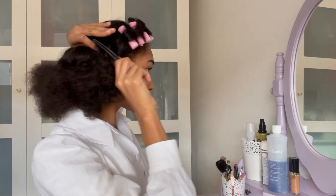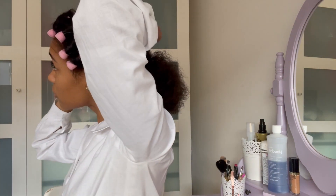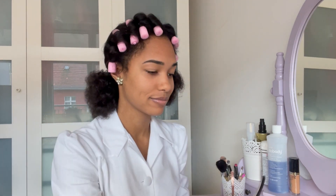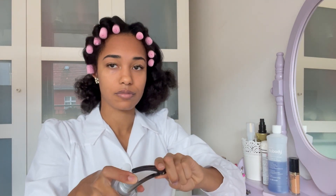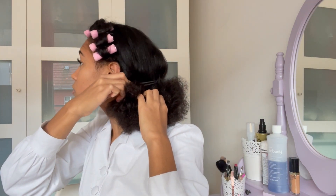As you can see here, I am taking my hair clips and putting a bit of setting lotion onto them — or you can also use hairspray — so that the wave is more set and a bit more subtle. I'm doing this on both sides of my hair.